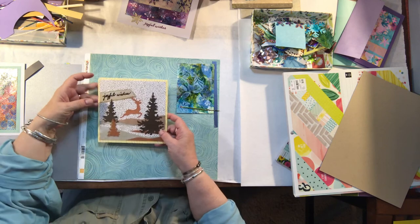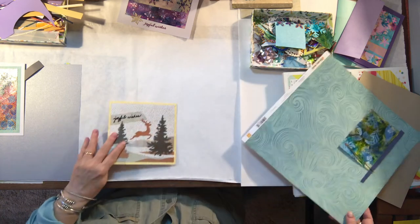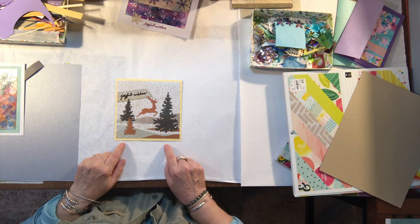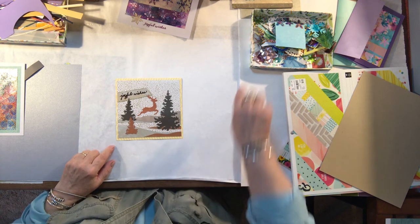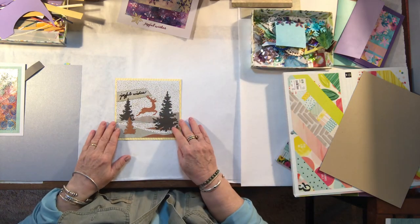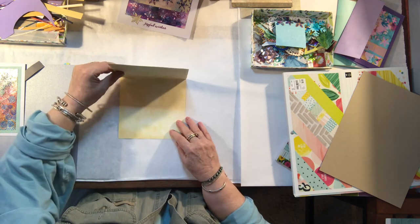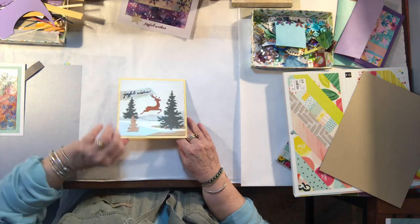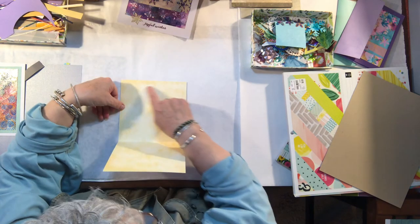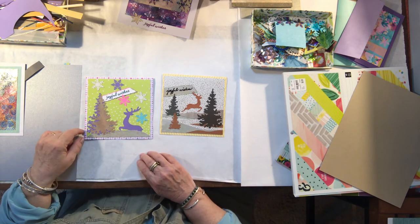I think you understand this process. I want to show you one more example. I love these cards — I put them all together and handed them to Mariah and said, 'This is what I want to go together, but I'm tired of messing with it.' So she fixed it. Look — there's the inside of that, isn't that lovely? We did have a quandary on whether to — oh, this is some of that from that one.